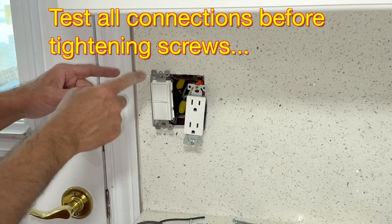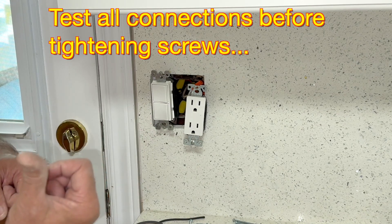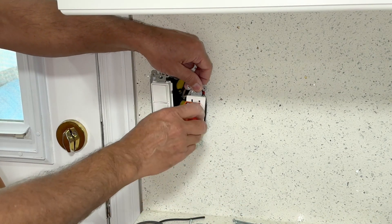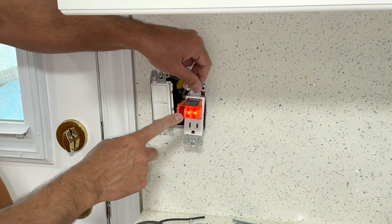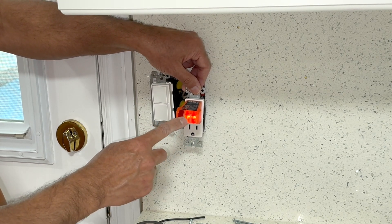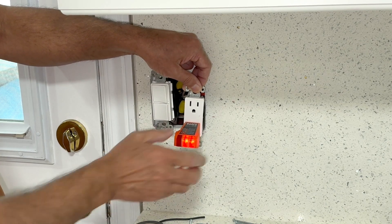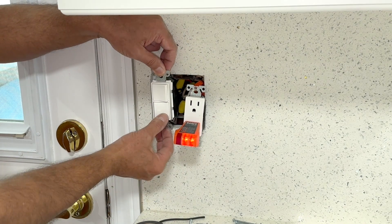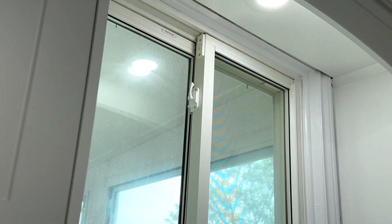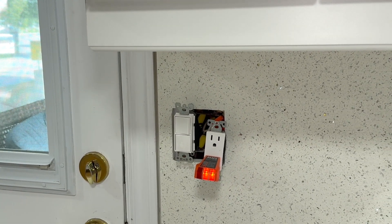Before I push all the wires in the box and tighten the outlet and the switch, I would like to test it. I will go down and turn on the circuit breaker. The circuit breaker is now on — let's test this outlet. Working good. These two orange lights indicate that the wiring is correct, which means neutral and hot wires are connected to the right terminals. The lower switch on — you can see the light here. Off, on, off, on. I will show you the exterior light as well.